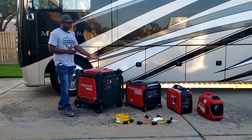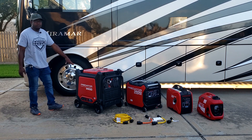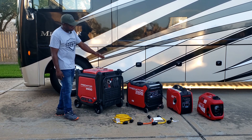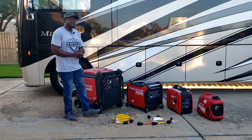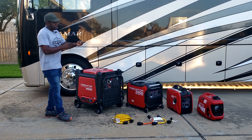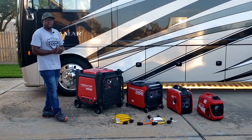It doesn't matter the size of the generator — it just matters the amount of load you have to keep in mind. Something like the Predator 3500 has 3500 starting watts but only 3000 running watts. Once you go to a 2000 watt generator, you can only run 1600 watts. Then down to the 1000/1400, you can only run 1100 watts — so you're looking at a refrigerator, some lights, and maybe a small 700 watt heater.